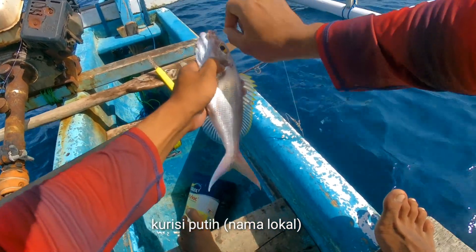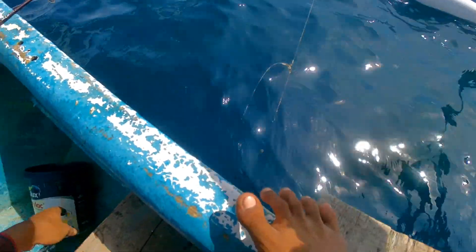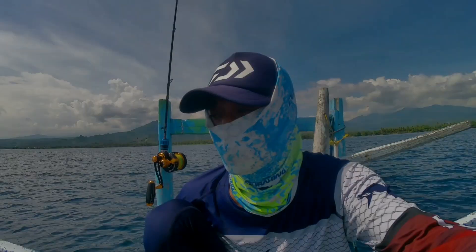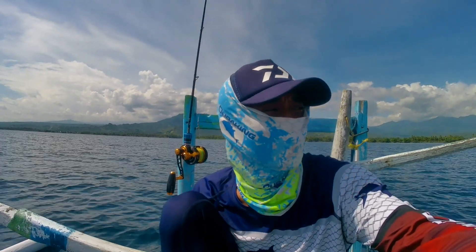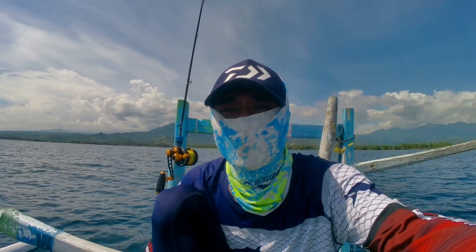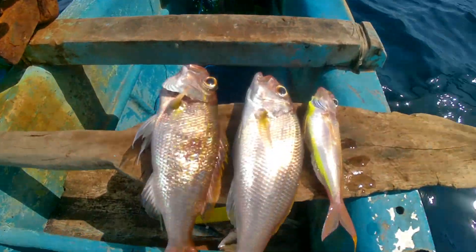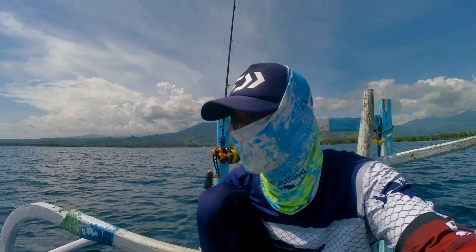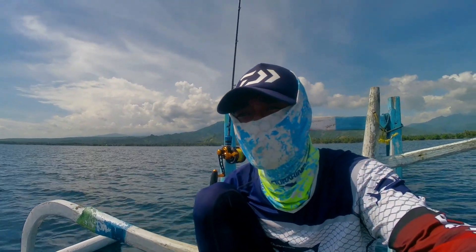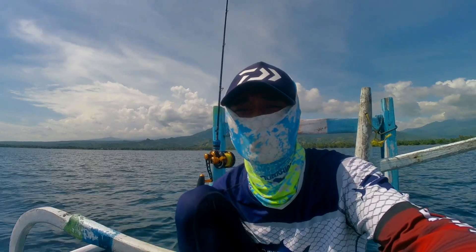The name is Kursi Putih — it looks like Kursi Cabulak but there is a tree. Friends, I will finish the trip. I don't want to stay, there are many small animals so it will be finished. The target doesn't have this. I just got two Kursi Putih, and this one is small. That's it, I've gone to three spots. Until I see you in the next video. Wassalamualaikum Wr. Wb.